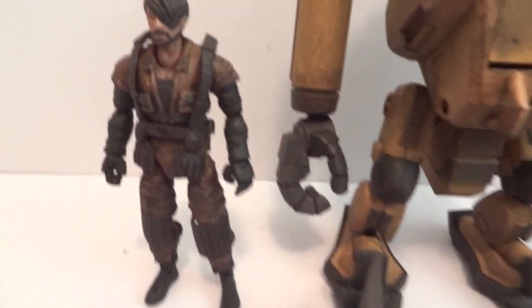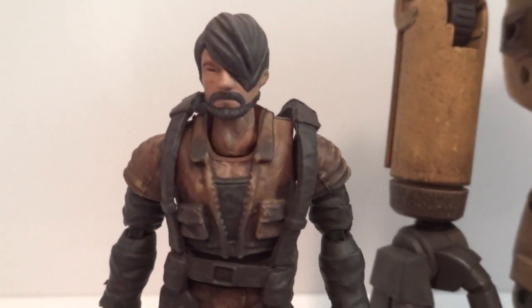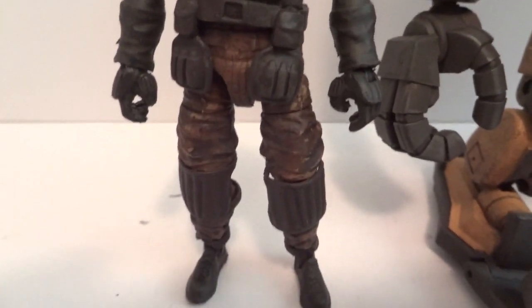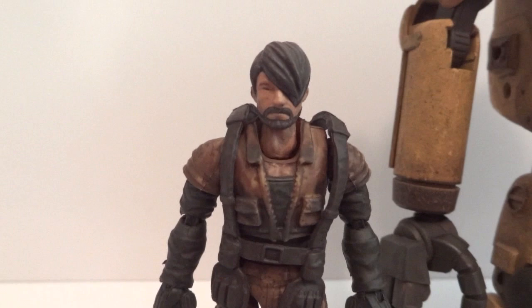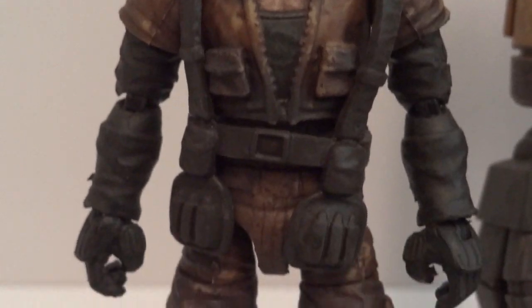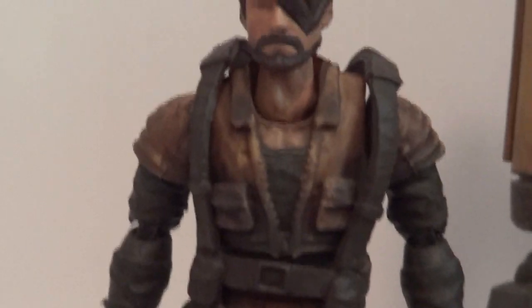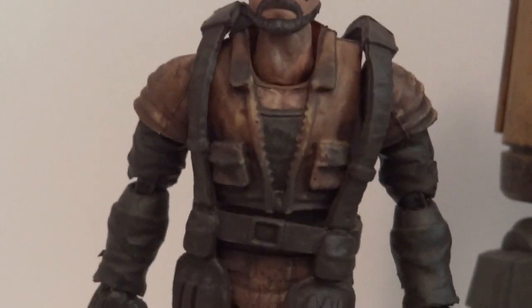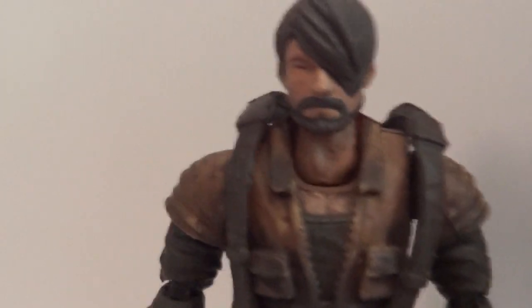So here we have everything outside the packaging. Here's the little figure — it's basically a 3 and 3/4 inch figure, same as G.I. Joes, so you could probably swap parts with G.I. Joe figures and have them pilot these mechs. One thing I didn't like is the harness he has on — it's a little too big for him. It would have been nicer if the shoulder harness fit him a little bit tighter.